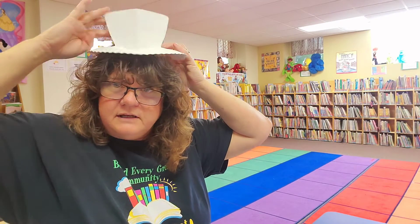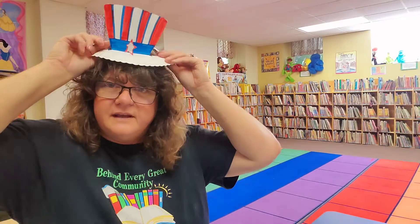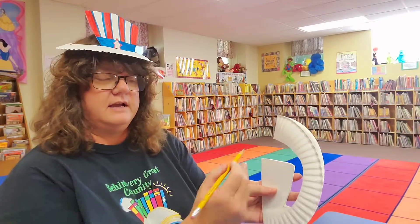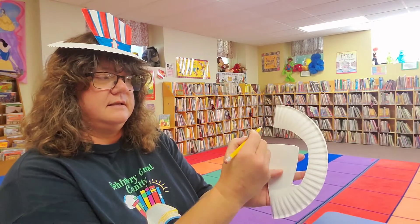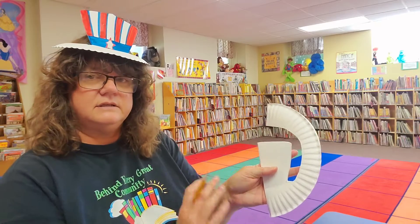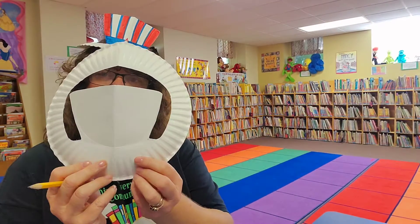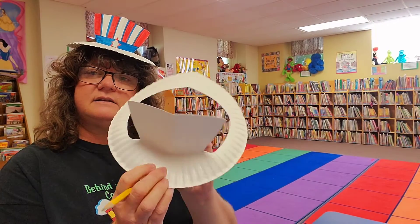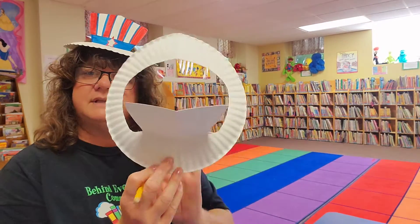There we go — look at that, there's my hat! So easy. You fold it in half, make a 7 across the top, cut it out, push this down a little bit, and there's your hat. It's amazing! You guys have a great 4th of July, enjoy those fireworks — we'll see you next time, bye!